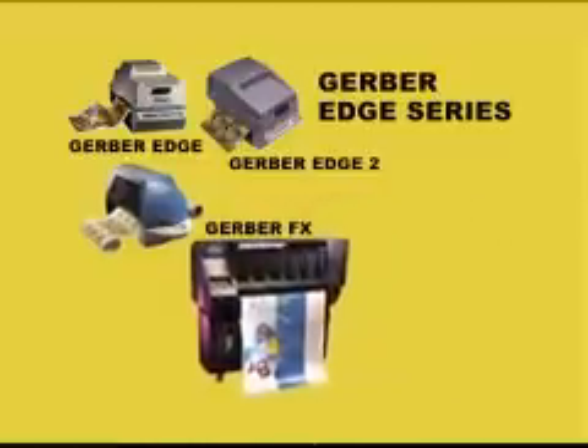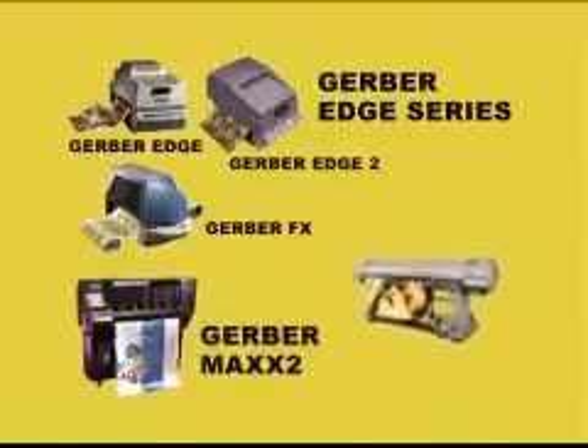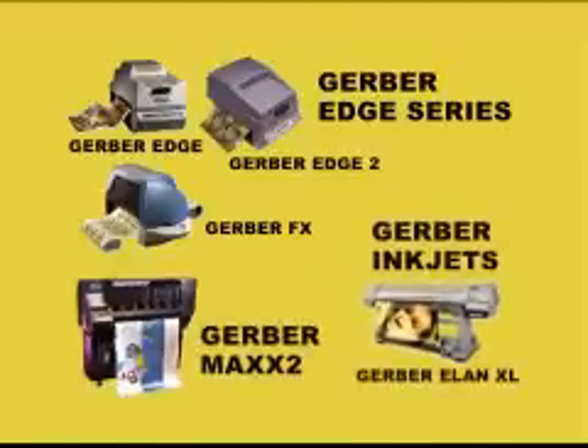With the Opus feature, the 48 inch and 63 inch P2C series are an affordable cut solution for your pre-printed Gerber Edge, Gerber Max and large format inkjet graphics.